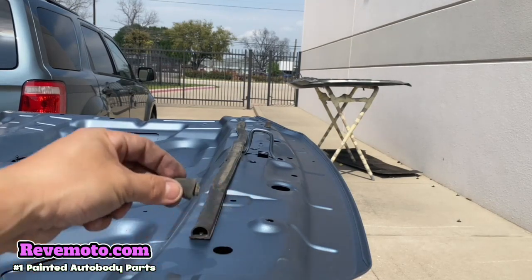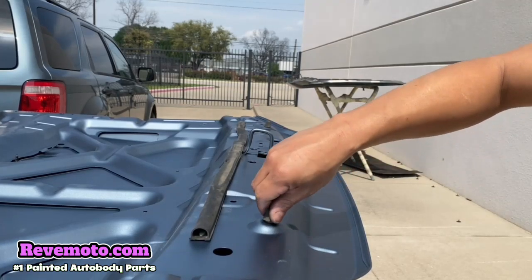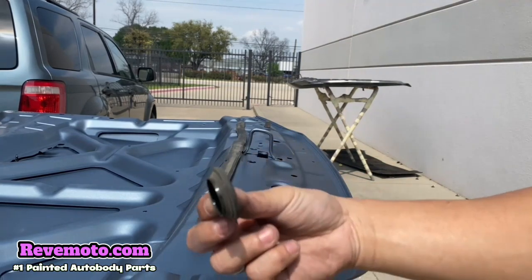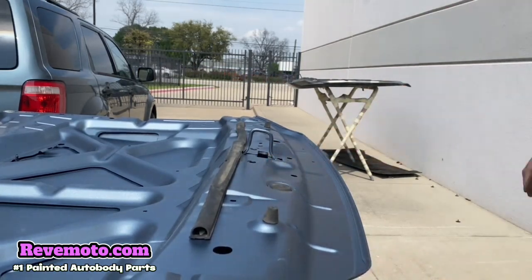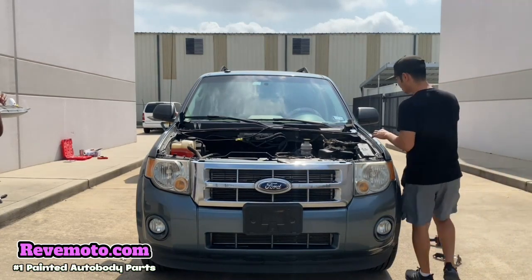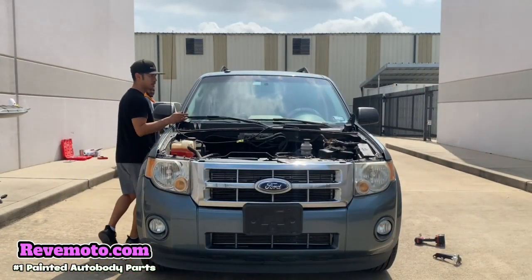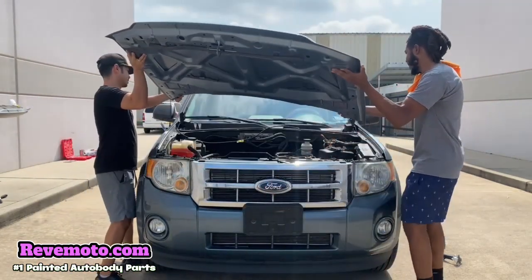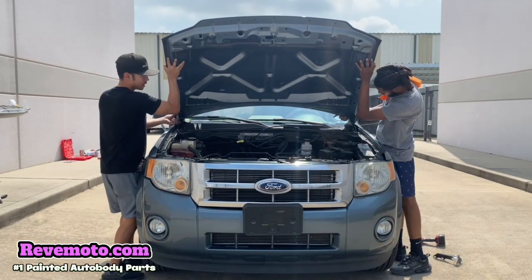And these things right here, all you do is go ahead and screw them in like that. I forgot about these things right here — just put those on. Alright, so let's go ahead and get this hood put on. You guys are going to need two people for installing this hood. So line it up with the lines — we're going to put the bolts in first.